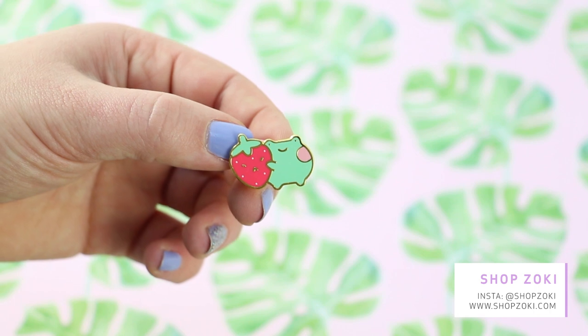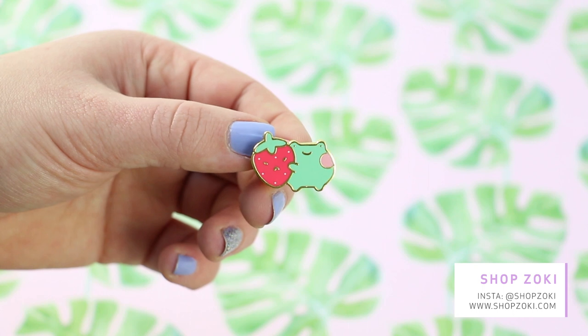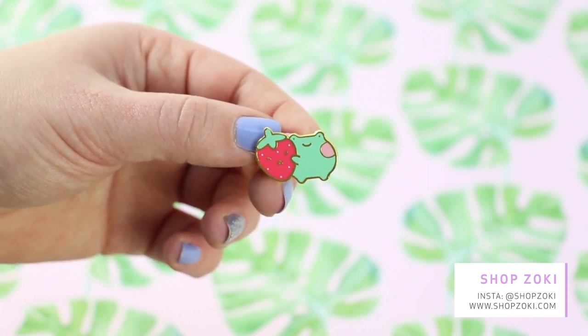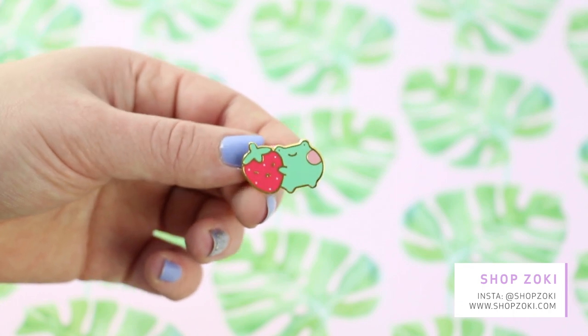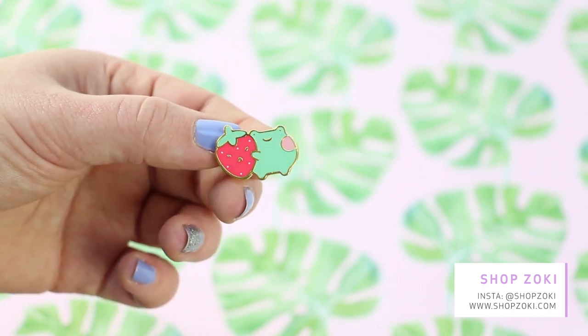And last but not least, my absolute fave — Ebo, my boy, with a strawberry. Look at that. Adorable. I can't get over it — I don't even know how to talk anymore. It's the best.